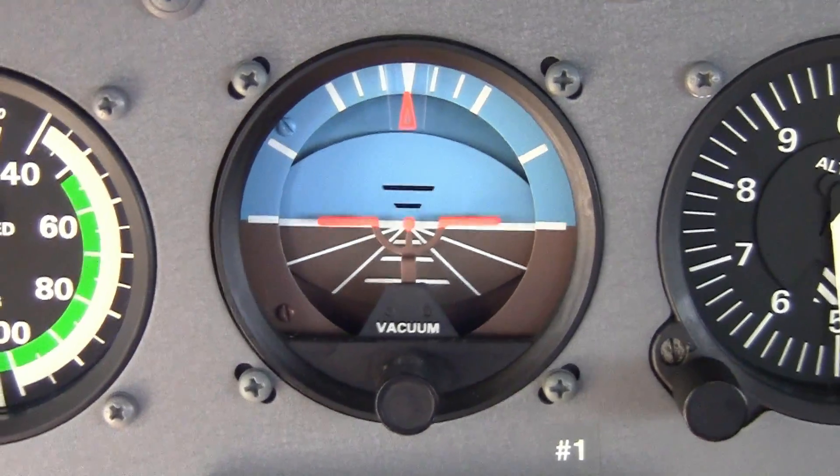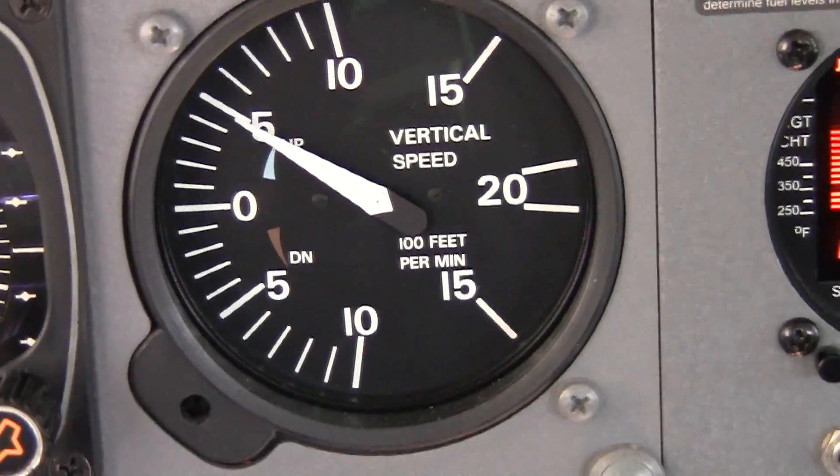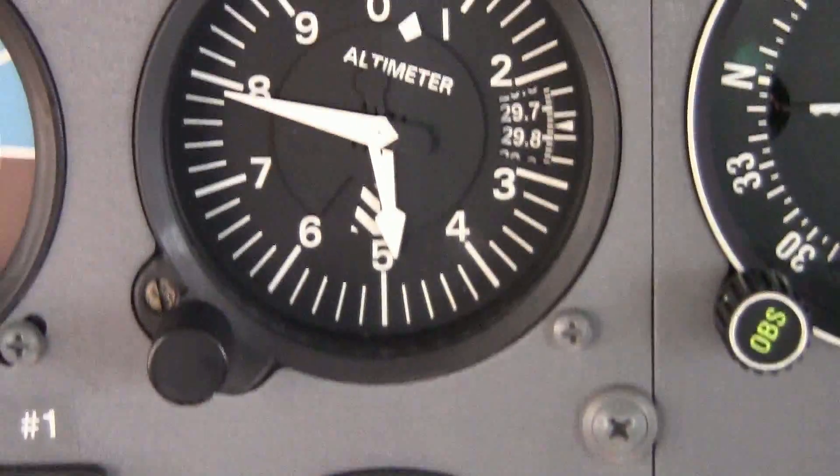When we change the flight condition of the airplane, we'll most often use the attitude indicator as a primary instrument to begin and end that change — such as in a climb, a descent, or a turn — and then begin to cross-check with other instruments to confirm that we've achieved the desired bank or climb rate. Let's get into a Cessna Skylane now and run through some of these instrument basics.